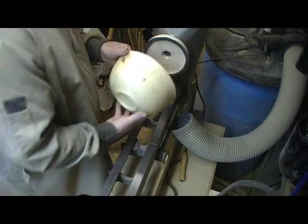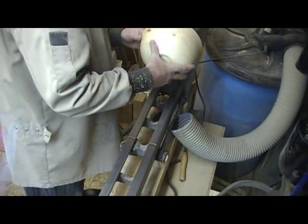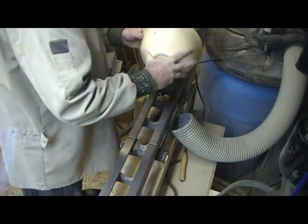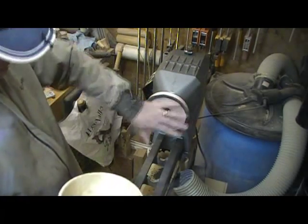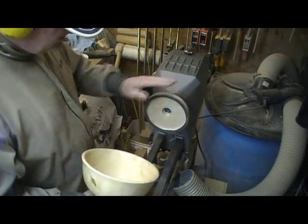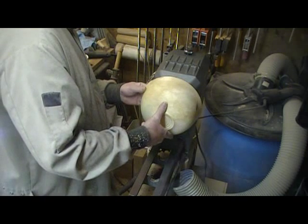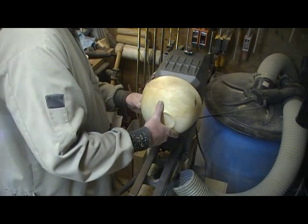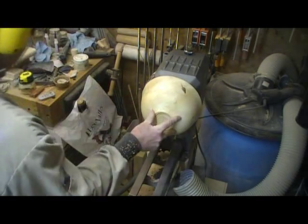I don't have a centering dimple, so I'm just going to be kind of guessing where center is. I've got the 6-inch chuck mounted. I'm just going to hold the bowl on there and turn on the vacuum.